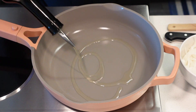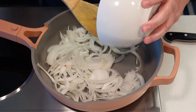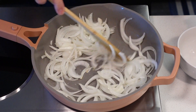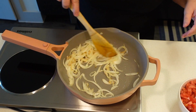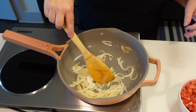We're going to put a little oil in our pan and we're going to start cooking that onion we sliced. We're going to cook this for five or six minutes until it's softened and starts to brown. Now that the onions are starting to brown and they're soft, I'm going to set them aside.